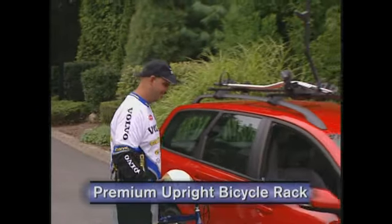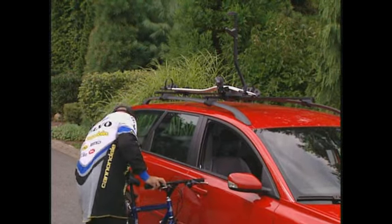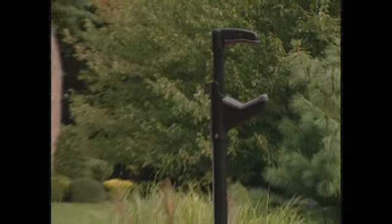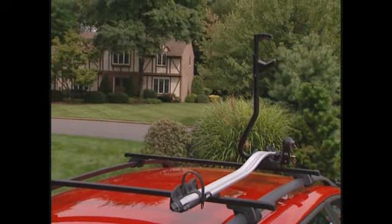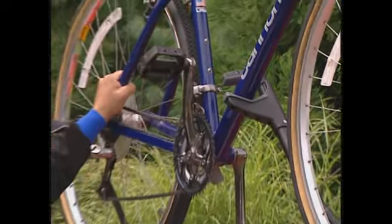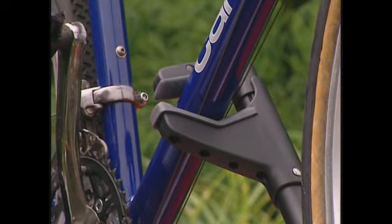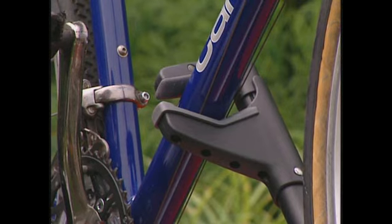Now there's a premium upright bicycle rack for Volvo owners who insist on the very best. Lightweight aluminum construction makes it easy to load and carry almost any bicycle. The self-adjusting frame holder allows the rider to attach the bike in an instant, and it has a protective rubber cladding that can handle frames up to 80 millimeters thick.